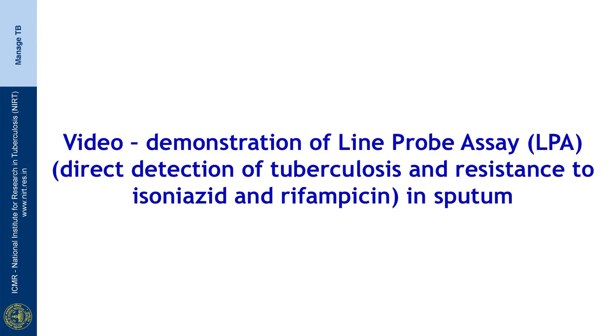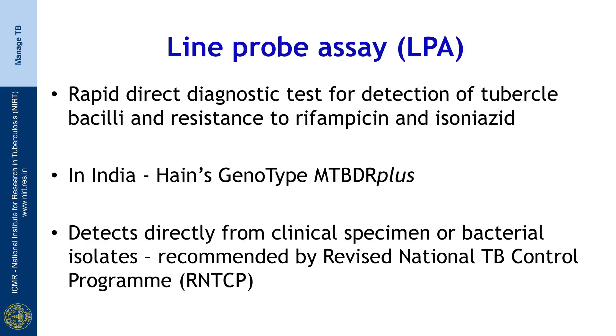Welcome to this video demonstration of line probe assay for direct detection of tuberculosis and resistance to rifampicin and isoniazid in sputum. Line probe assay, LPA as it is generally called, is a molecular test developed for rapid and direct detection of tubercle bacilli and resistance to rifampicin and isoniazid from sputum.